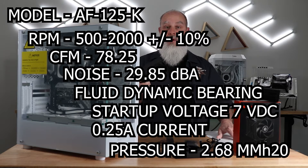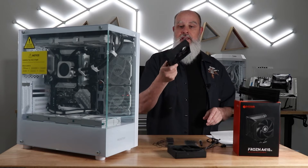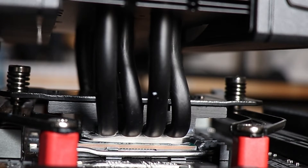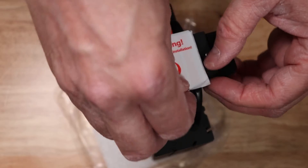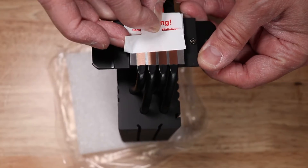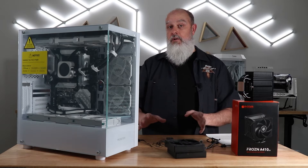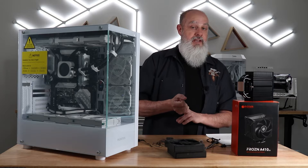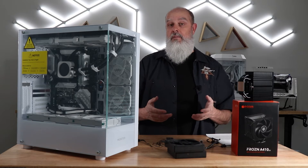The max pressure rating is 2.68 millimeters H2O. You can also purchase these fans individually from their website. The tower itself uses four copper heat pipes — these are exposed on the heat plate — and the heat sink is rated for 230 watts TDP. All hardware to mount this on both Intel and AMD processors is included in the box, covering AM4 and AM5 from AMD, as well as LGA1200 and LGA1700 from Intel.